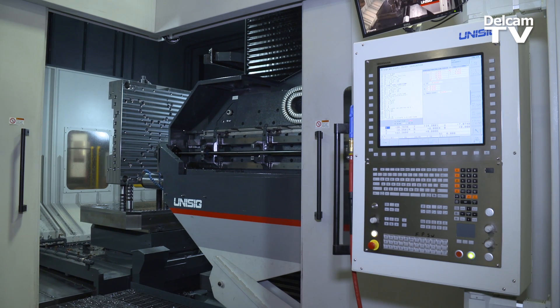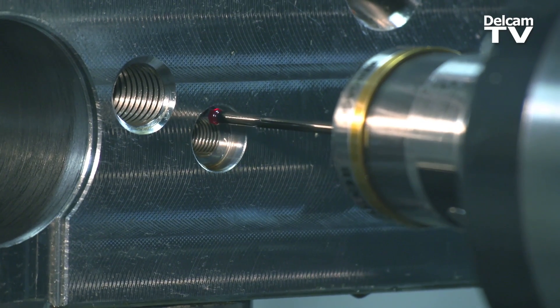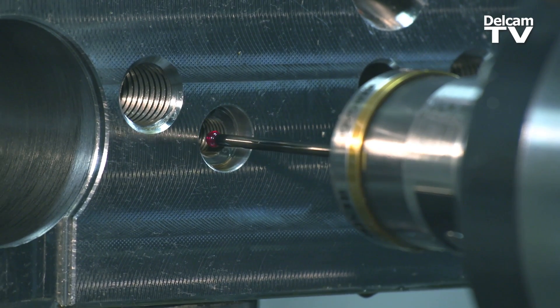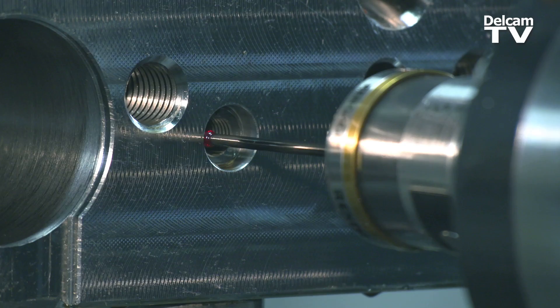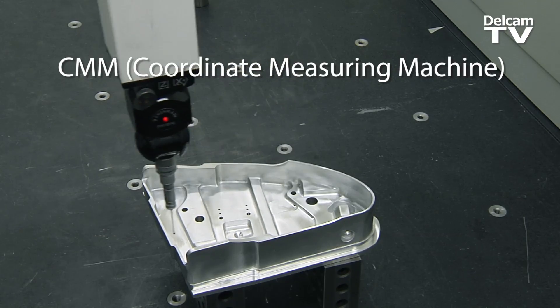The purpose of OMV is not necessarily to be final part inspection, but rather to provide great time savings due to its in-process nature. The part doesn't need to be removed from the CNC machine tool and placed on an expensive CMM device.